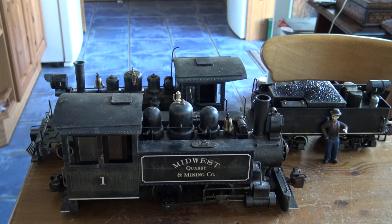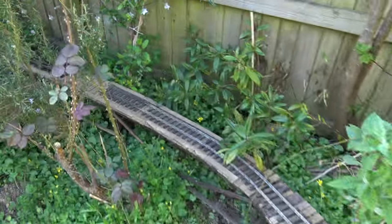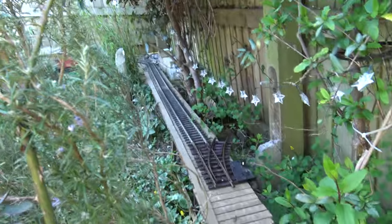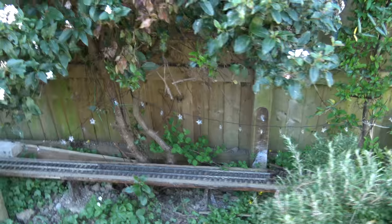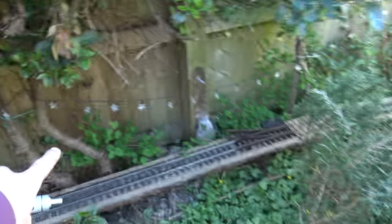It looks ten times better. Let's see how it works — let's have a little walk round and I'll show you how far we've got with the progress since my last updates. We're having a passing loop which comes around the back of the tree.